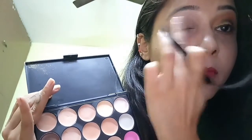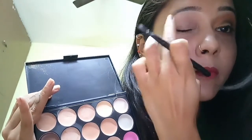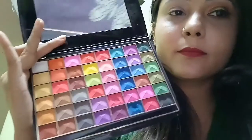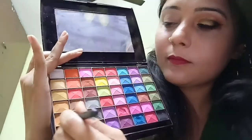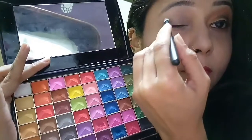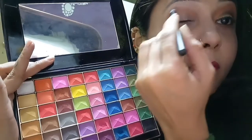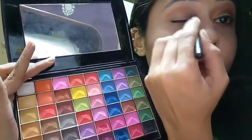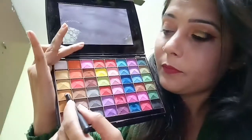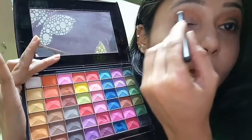Then I'm applying some concealer on my eyelids. Then I'm applying this eyeshadow over to my crease, then overlapping this eyeshadow.